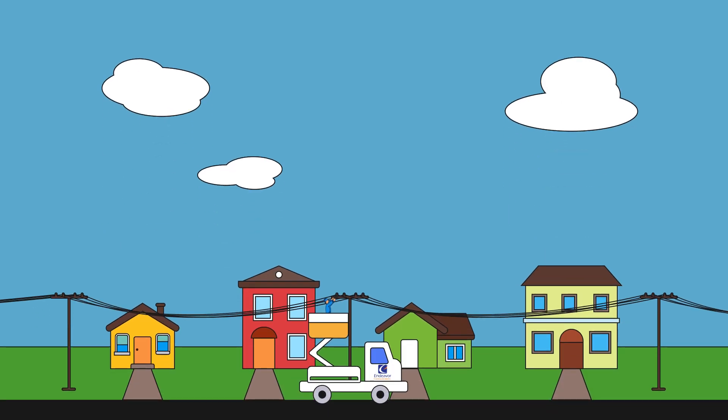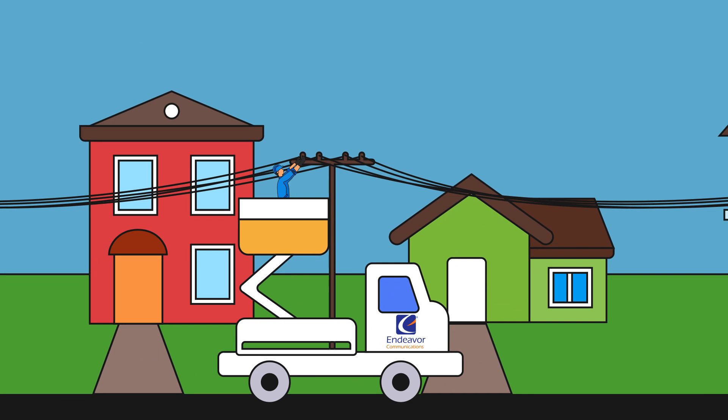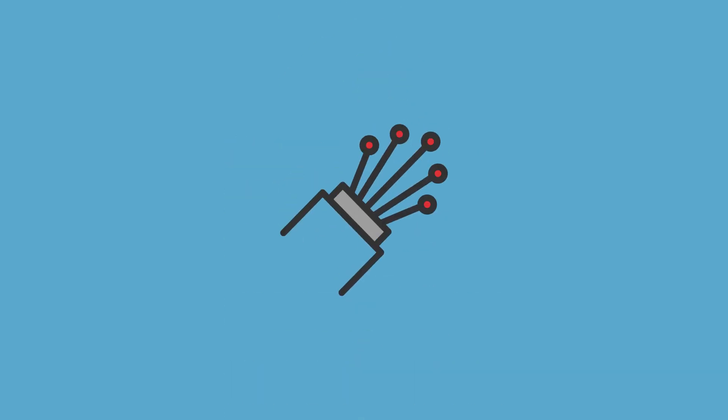As you may have heard, we're building a fiber network in your community. You've probably even seen some of our trucks around town. Our new fiber infrastructure will deliver the fastest and most reliable internet available in the area, and we're excited to light it up and bring you services.